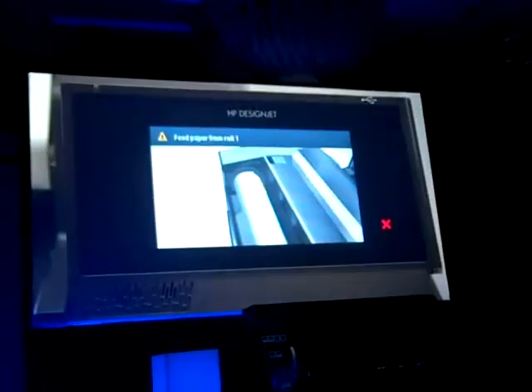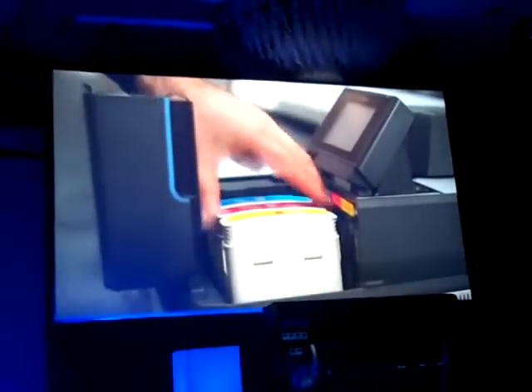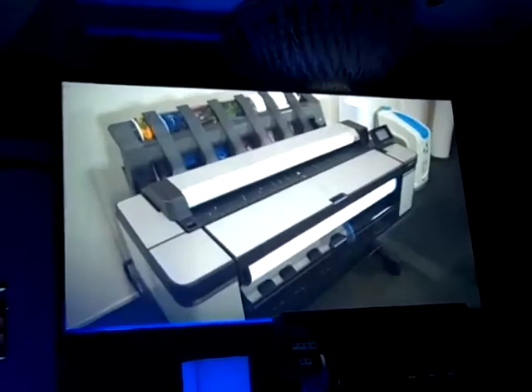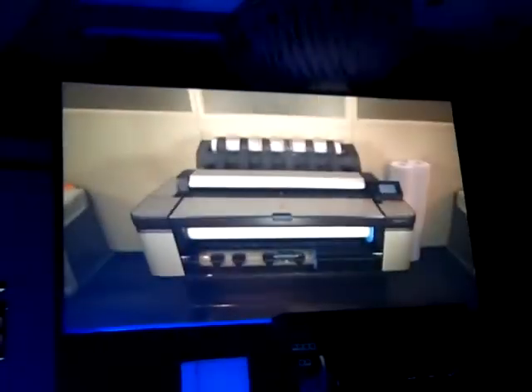The HP DesignJet T3500 is built for demanding environments with high printing volumes. Thanks to two heavy rolls and large ink cartridges, it can operate unattended for long periods of time and produce prints at the same cost as equivalent black and white LED multi-function printers, with less energy consumption. Now you can increase your productivity with the most productive multi-function printer on the market that consolidates all of your black and white and color needs.